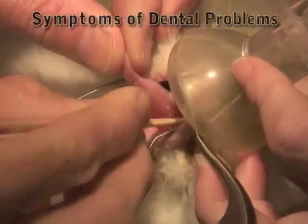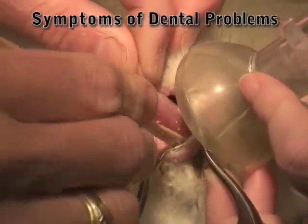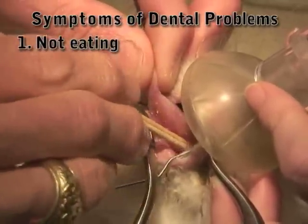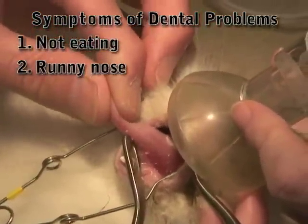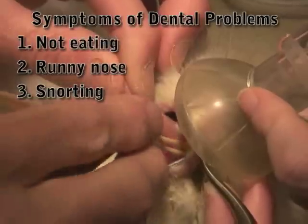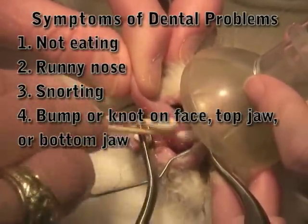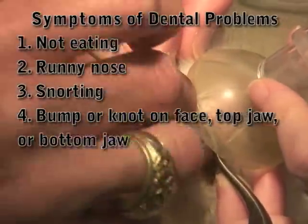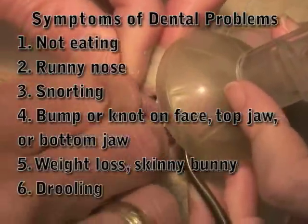Signs you might notice at home: the rabbit is obviously not eating their veggies, not eating anything really. A lot of times they'll have a runny nose. They're snorting. Sometimes they'll have a little bump or knot that develops along their face, either on the top jaw or the bottom jaw. And those are all signs, along with weight loss — skinny bunny. Drooling is also one.